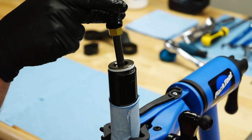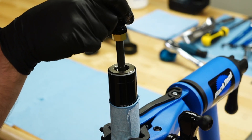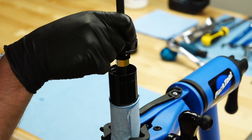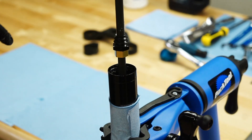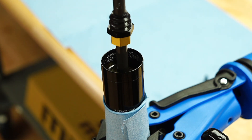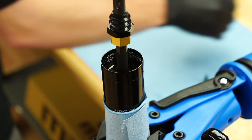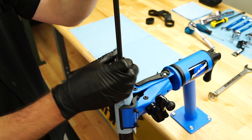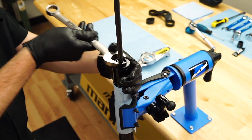Insert the compression rod, piston first, into the top of the inner leg. Add 1 cc of Manitou 5w40 bath oil. Use a 22 mm crowfoot to tighten the air spring end cap and torque it.